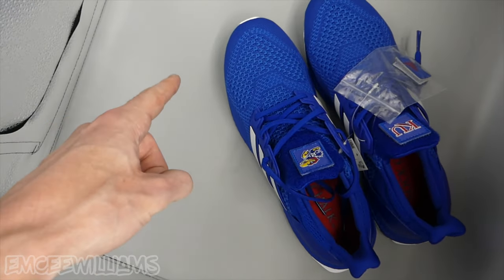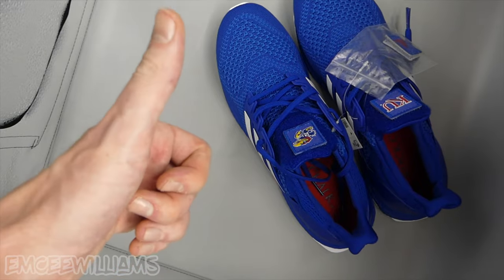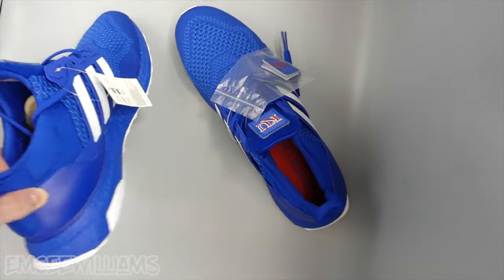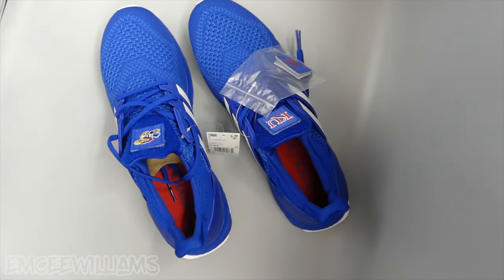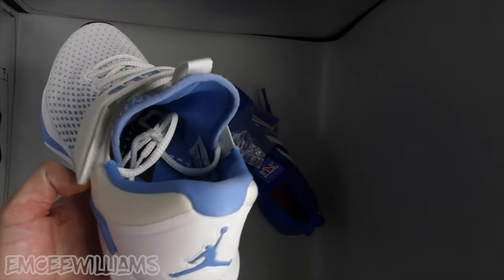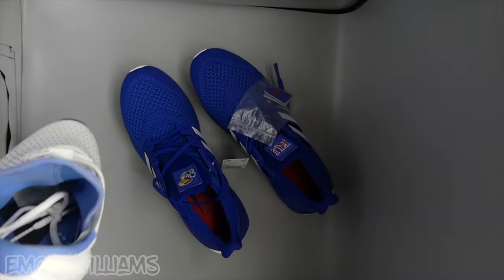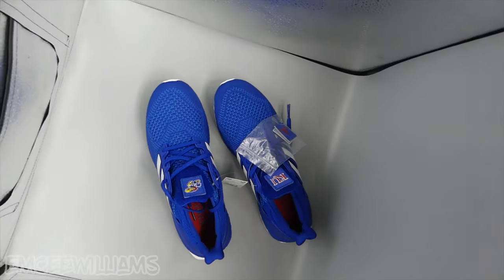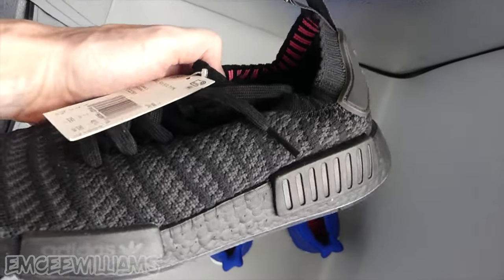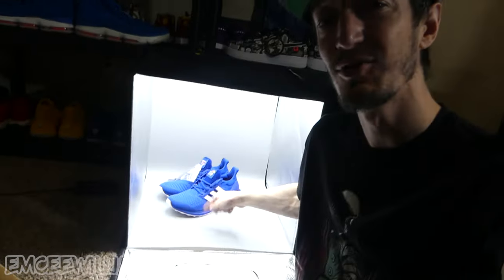This specific lighting kit comes with three different backgrounds: gray, white, and black. Depending on what color the product is, you may want to change backgrounds. If the product is a light color like these white and Carolina Blue Jordans, opt for a darker background like the black one. Whereas if your product is a darker color like these black Adidas NMDs, I'd recommend the light gray or white background just to make the product pop. But personally, the choice is completely up to you.